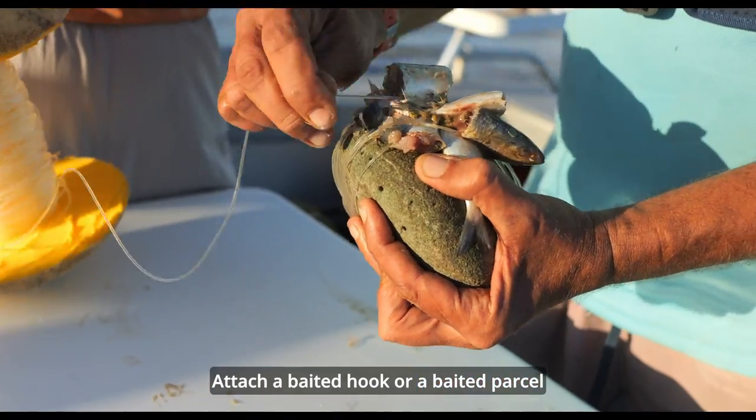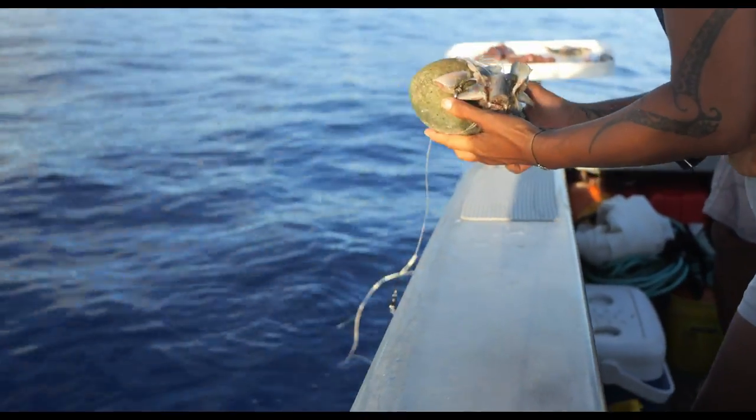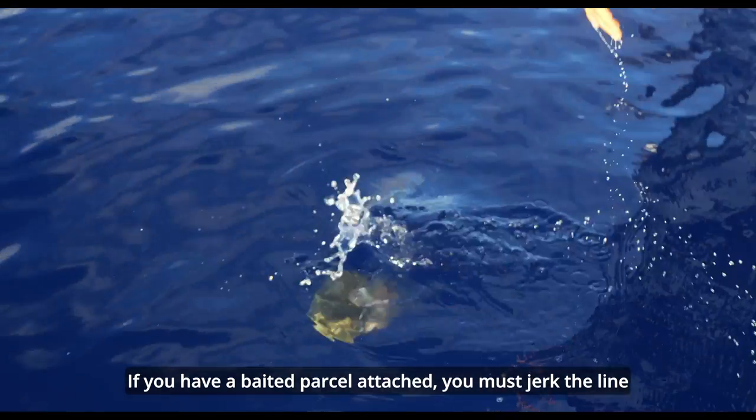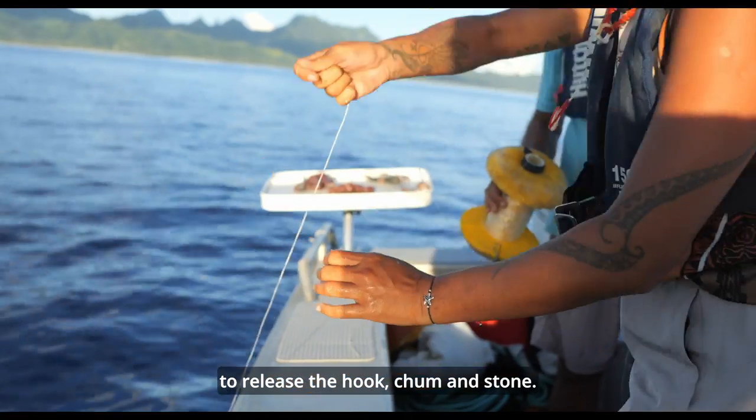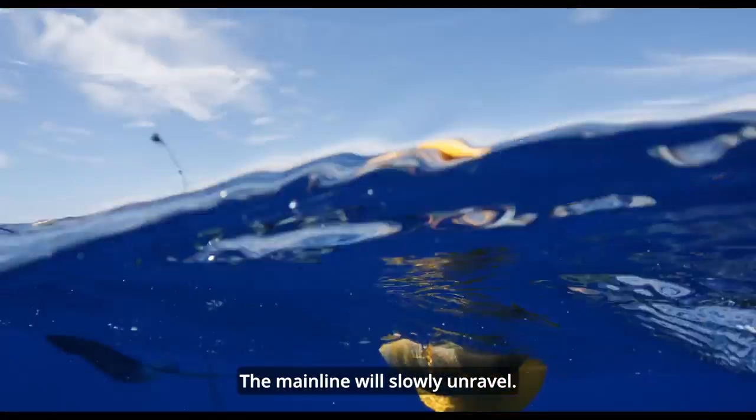Attach a baited hook or a baited parcel to the mainline snap swivel and drop it into the water. If you have a baited parcel attached, you must jerk the line to release the hook, chum and stone. Now drop your foam float into the water and let it drift. The mainline will slowly unravel.